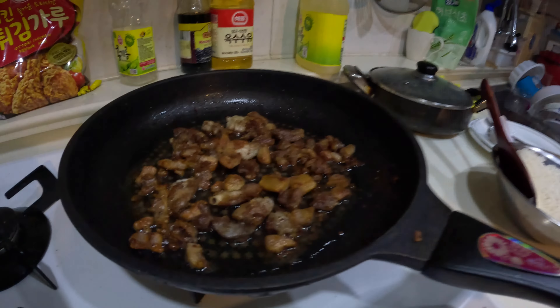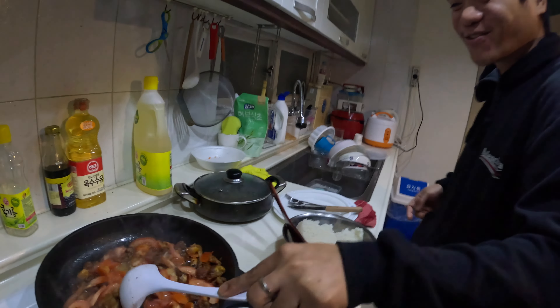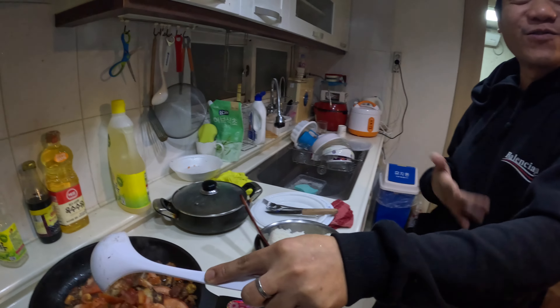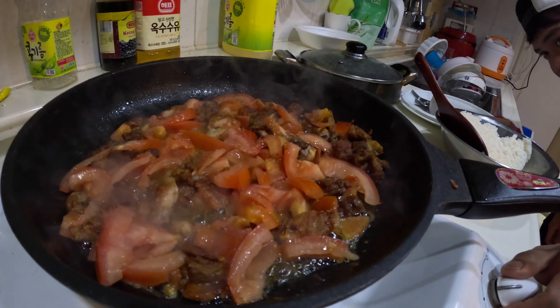Let's put the kamatis (tomato) first. What a smell — it's the best smell. There are so many types of pakbet in the Philippines. You can put whatever vegetables you want; there's a variety out there. But for today, we will be using only these.